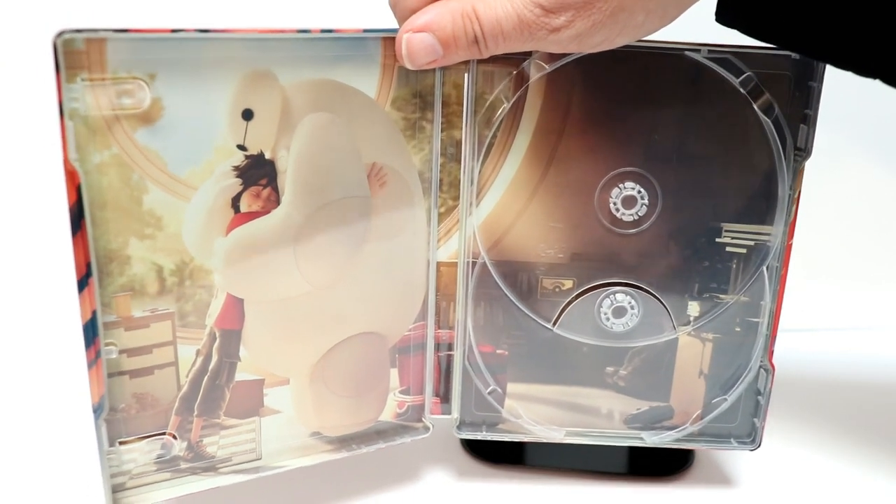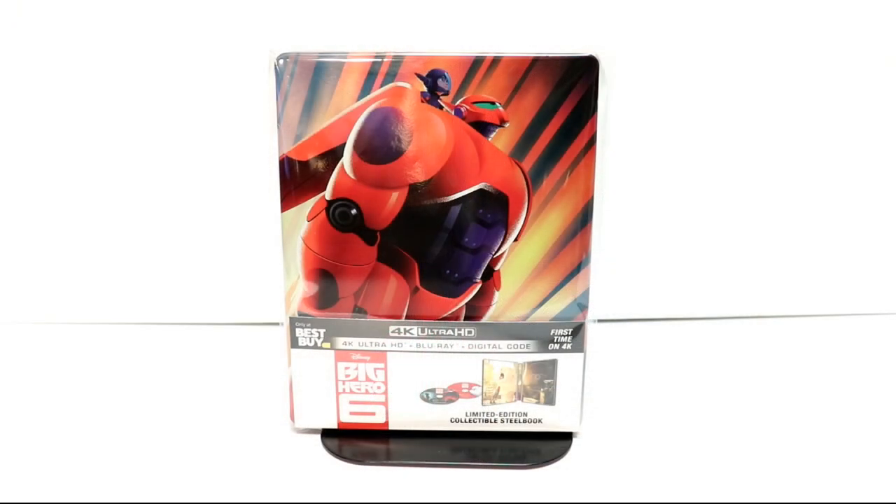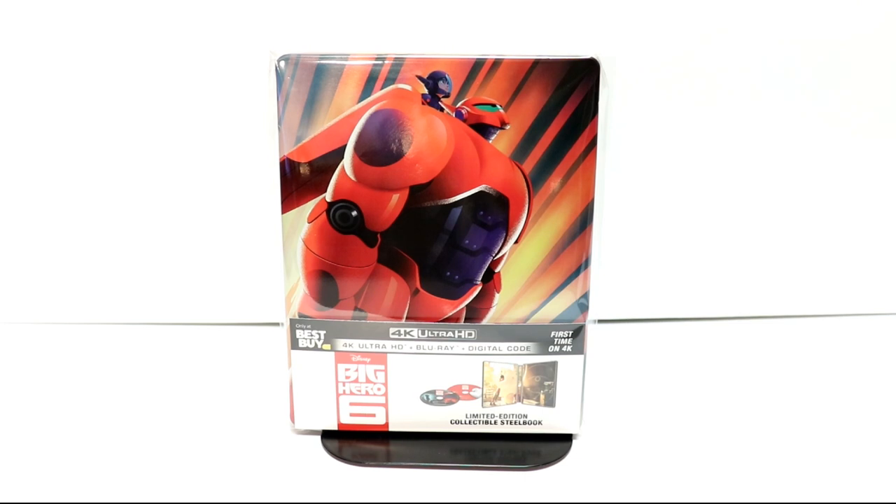I really like the way that this one looks. I really did enjoy this movie and I'm looking forward to checking this one out again. I've gone ahead and placed this steelbook inside a protective bag. This bag will help keep it from getting scuffed up on the shelf and from getting fingerprint smudges on it. I do have a link below if you'd like to check out where I purchased these bags.